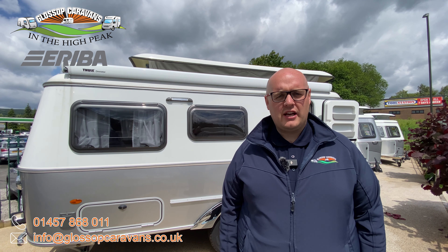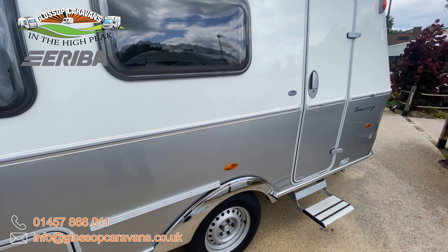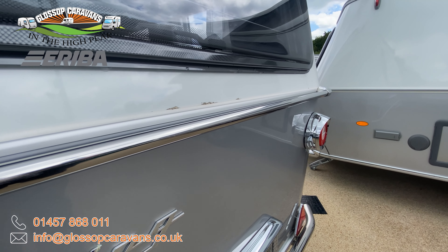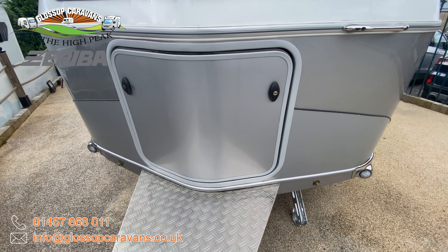The 560 Urban has a whole range of fantastic external features. Finished in the beautiful exterior colour of white and silver along with the addition of chrome components, which includes chrome grab handles and chrome wheel arch covers. Finished on the front with stone protection.